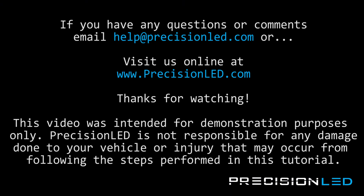And that's the end of the installation. If you have any questions or concerns, please email us at help@precisionled.com or you can reach us online and submit a support ticket at www.precisionled.com/contact. Please like or subscribe if you enjoyed the video — it really does help us out when we make the next one knowing that there are people out there watching. Have a good one.